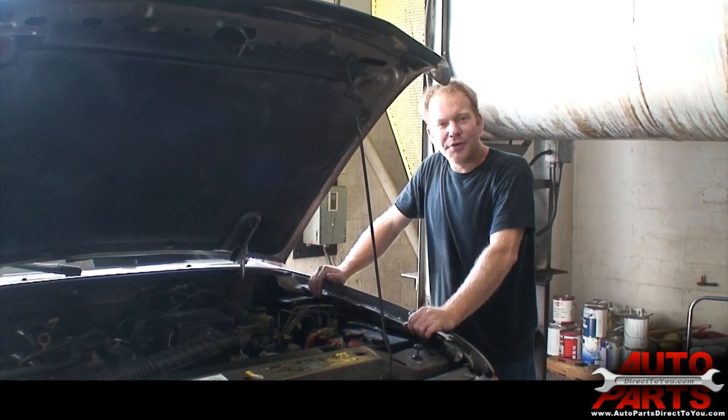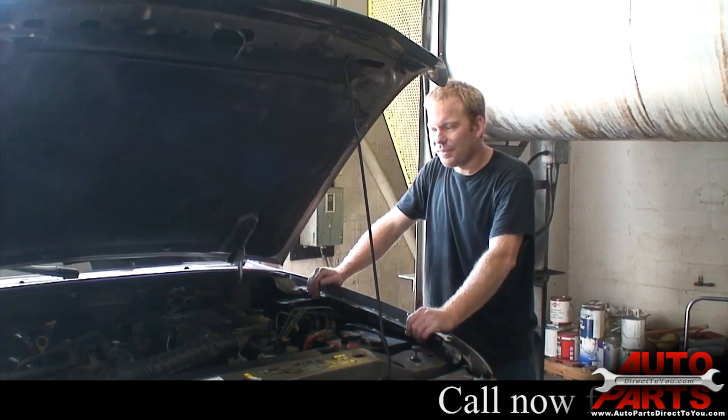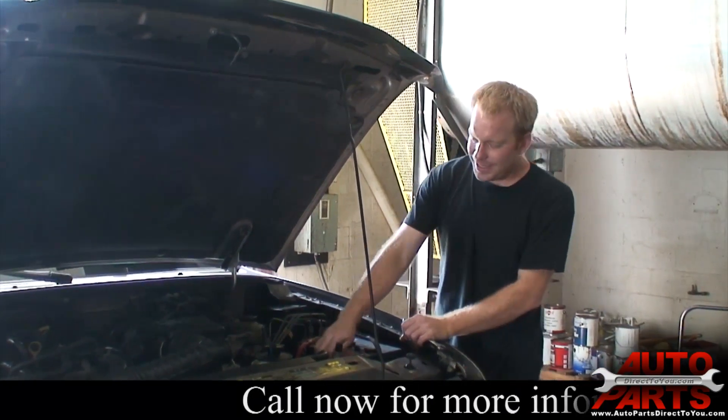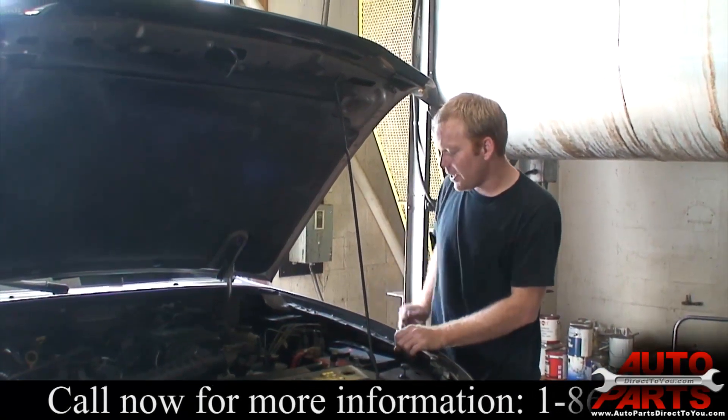Today we're replacing the starter motor on a 2003 Ford Ranger. It's not too bad of a job — this one's got the 2.3 four-cylinder in it. The very first thing we're going to do is disconnect the negative battery cable, and once you get that you can go ahead and start.